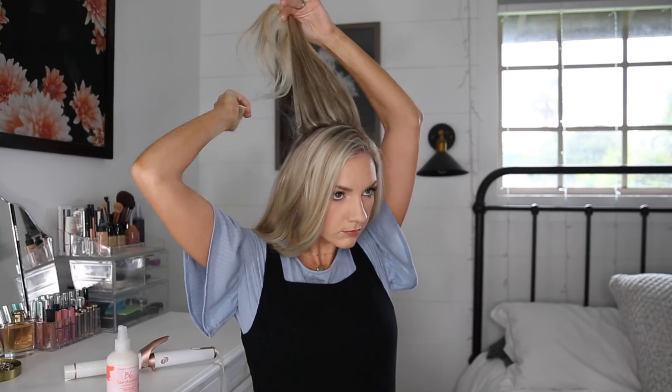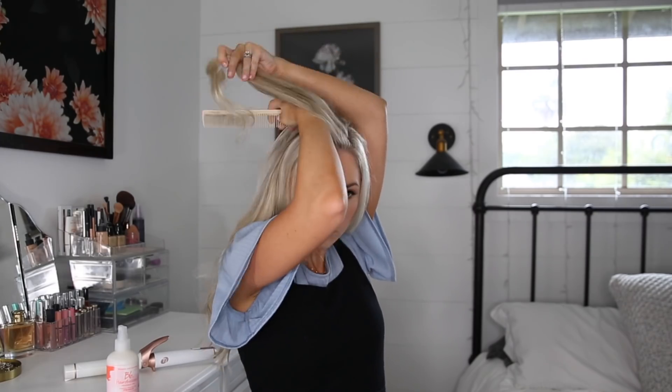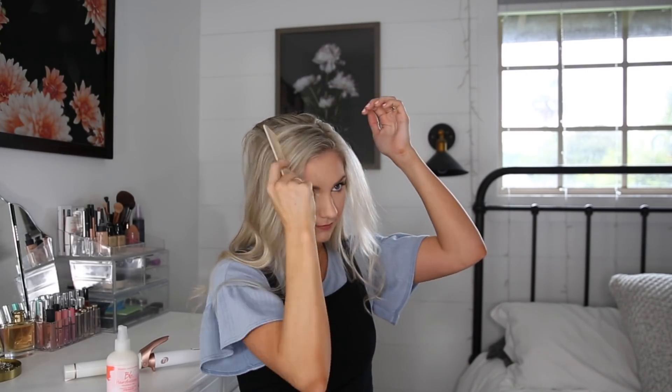I like to start off the hairstyle with a little bit of volume on top, so I'm just teasing it slightly, hair spraying it, and combing it through so it's a little bit softer. This will help create a base of volume for all the hairstyles.